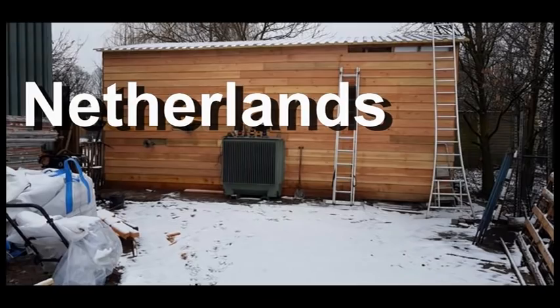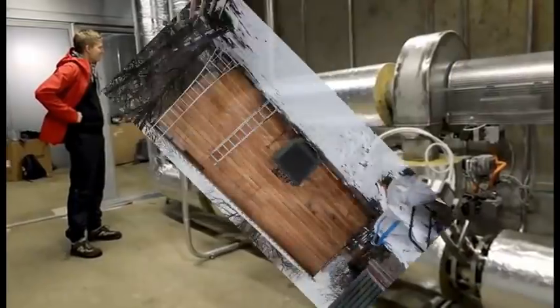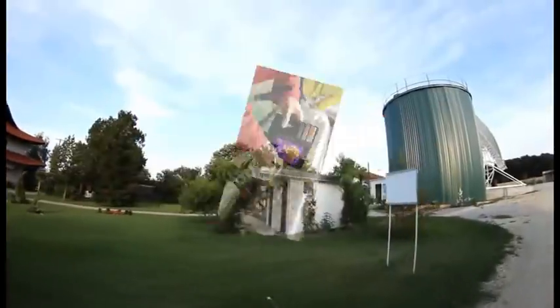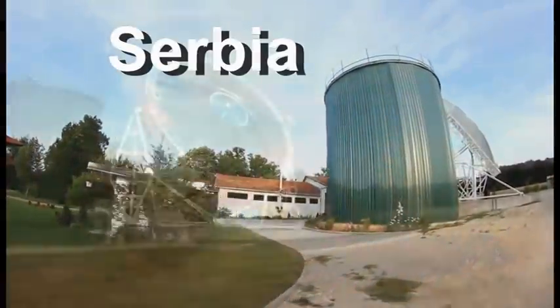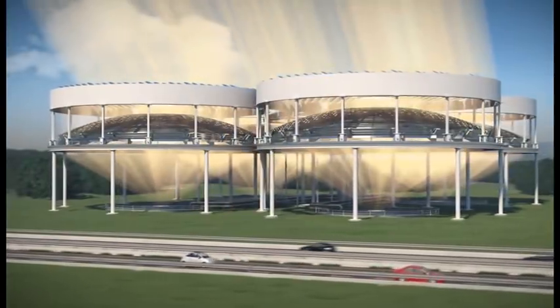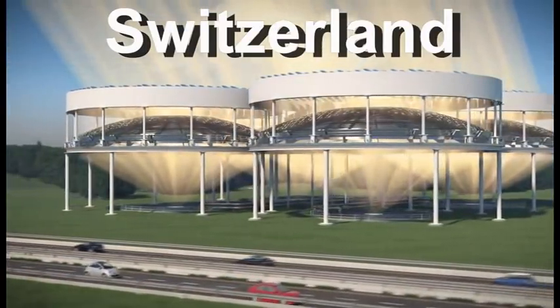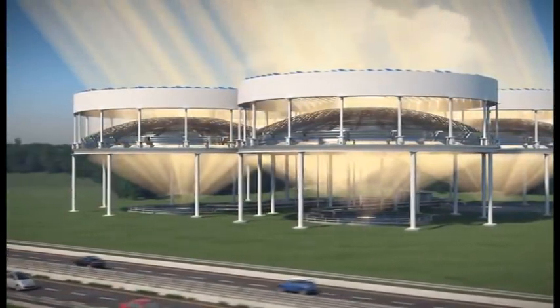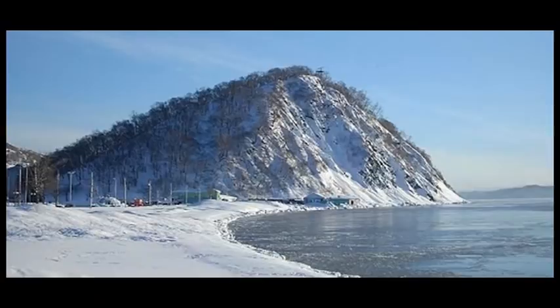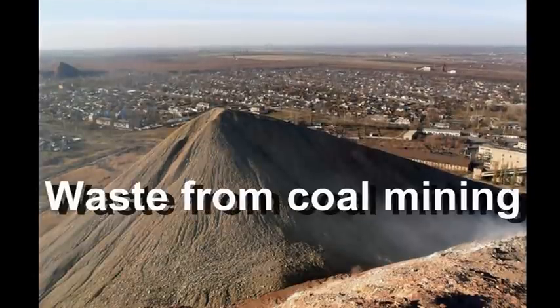Furthermore, my future videos will describe experiments and ideas for heat storages which can accumulate large amounts of solar thermal energy in summer and store it until winter. This possibility will allow our solar power plants to operate stably for 12 months of the year. Their heat storages must be filled with very cheap materials — perhaps ground, waste from mining, or waste from some plants and factories.